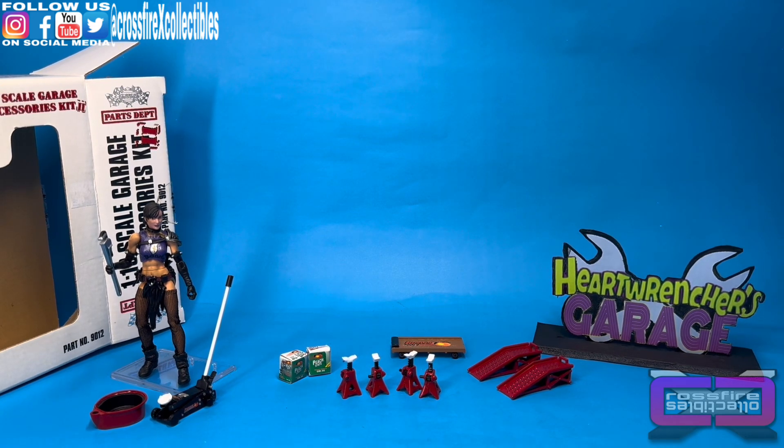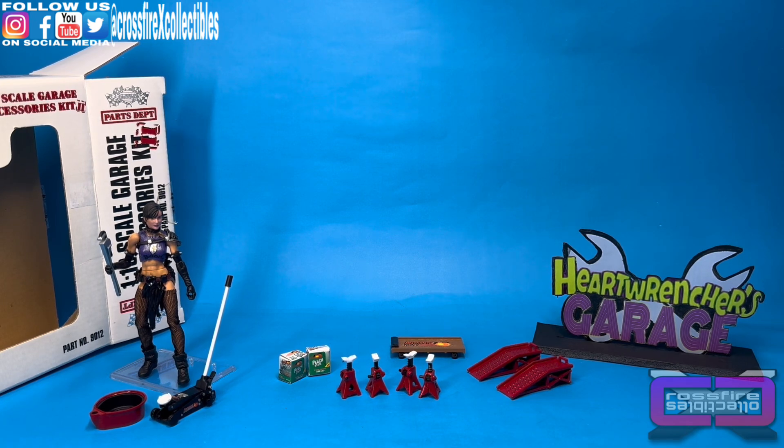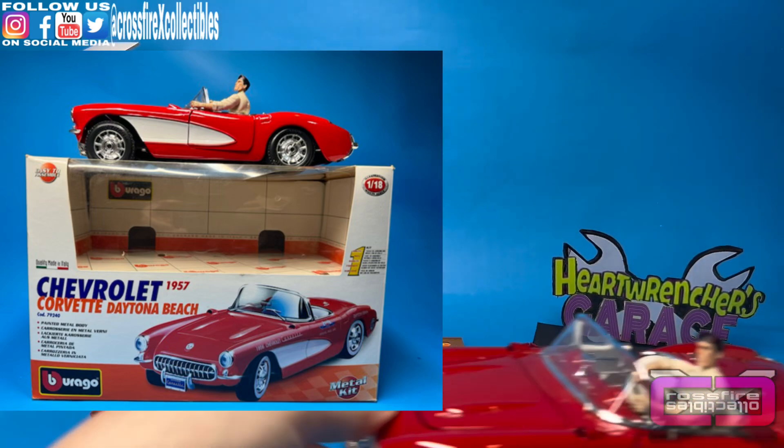That was fast — a quick opening and review. Let's go ahead and bring out our little special guest appearance. As I mentioned, we have somebody who's going to be driving around and looking for a place to get some work done. We went ahead and kind of replicated the old Real American Hero cartoon as well as some of the comics, and we got Flint and a Corvette. I thought that was cool.